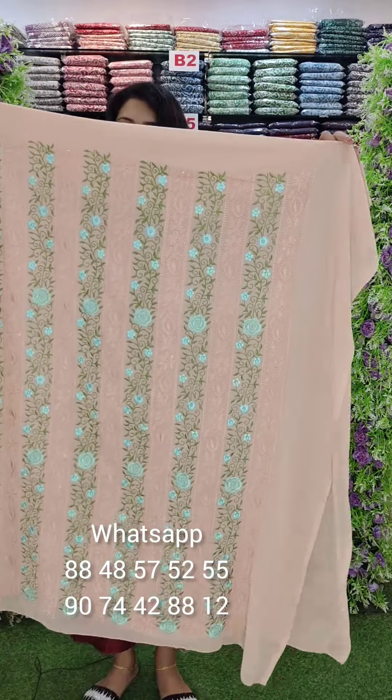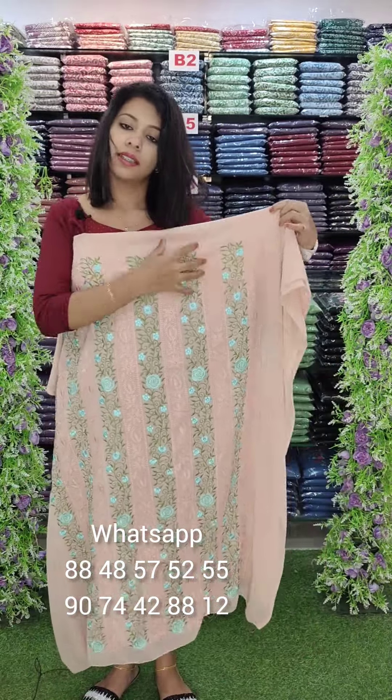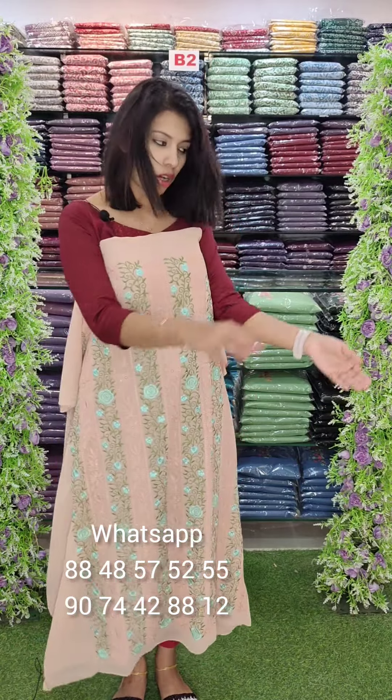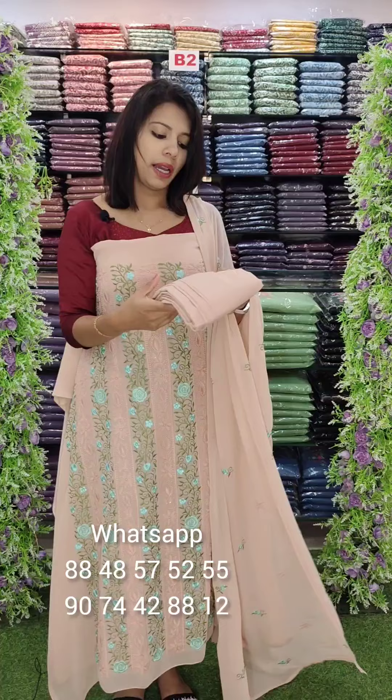This is a heavy Laknavi work, a skin tone. This is a multicolored work. We can do a restock type. This is the top with full embroidery work, with bottom lining attached. This is 6-4.